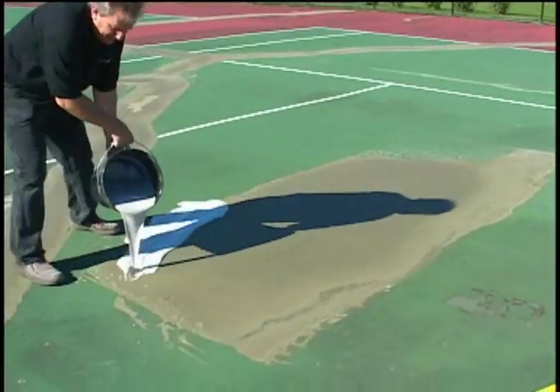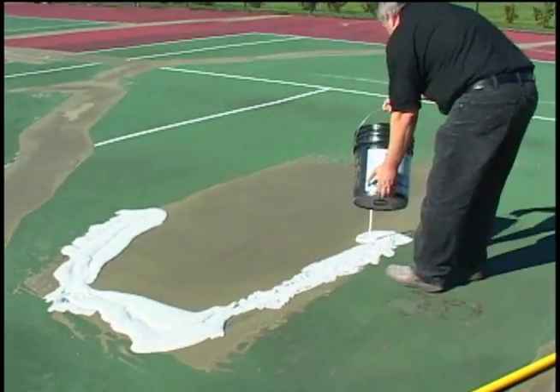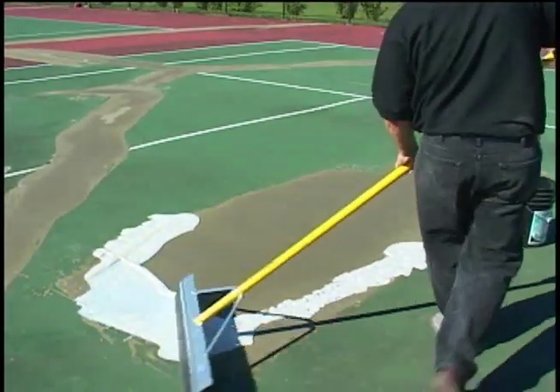A coat of acrylic resurfacer is then applied to smooth out the patch area. Shown here is neutral acrylic resurfacer being applied. Acrylic resurfacer is available in both neutral and black color.